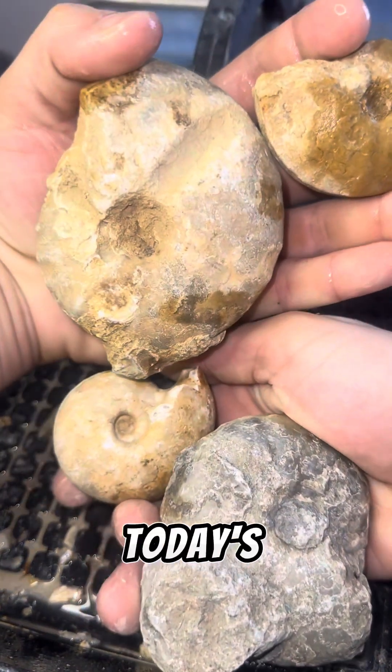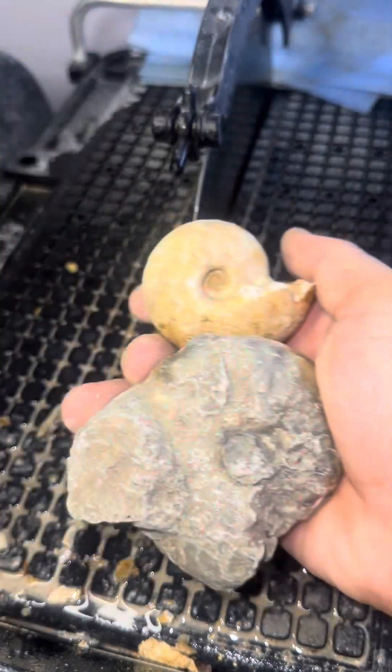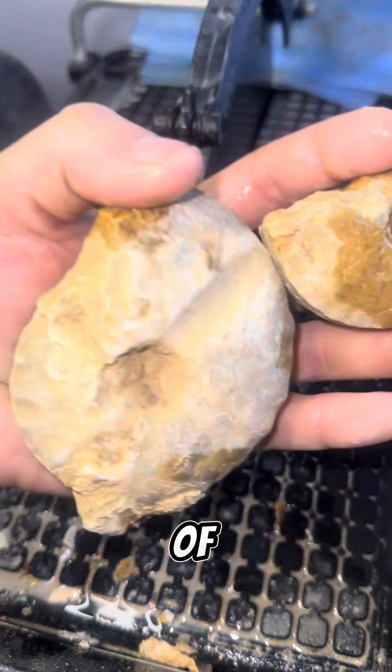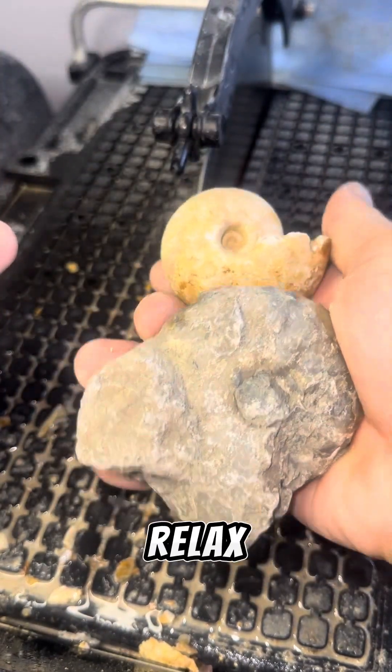All right guys, in today's video we're going to be cutting open four ammonites. I'm excited to see what's on the inside — I'm hoping for some really nice chambers. Sit back, relax, and we'll get to cutting.